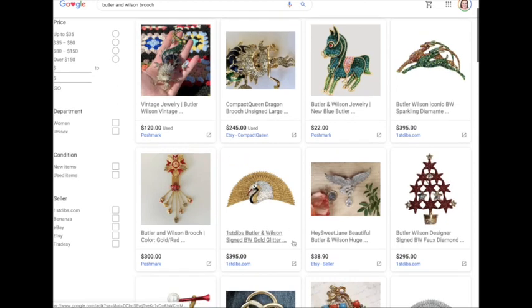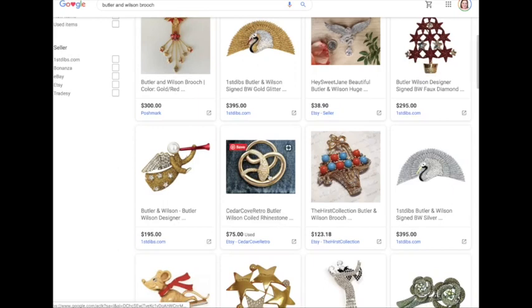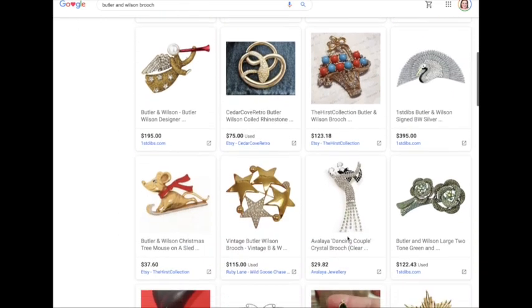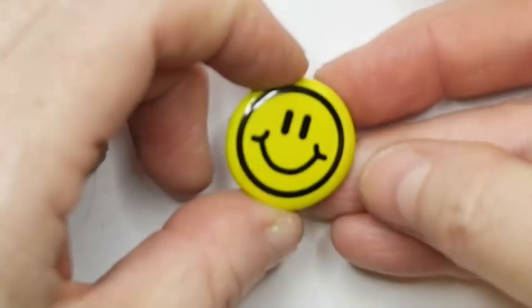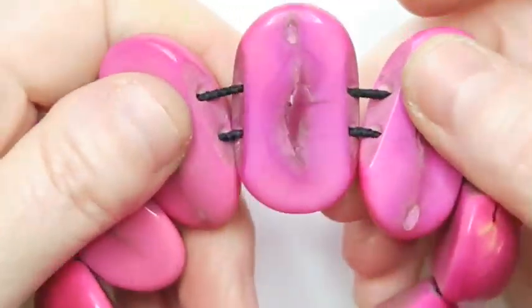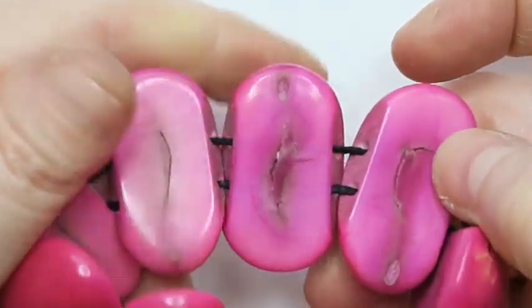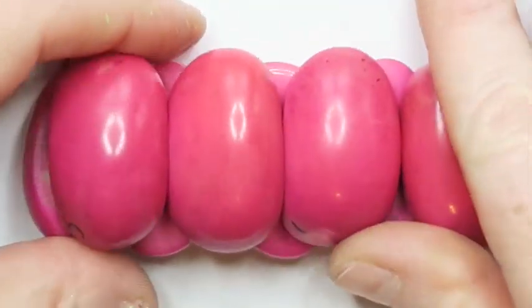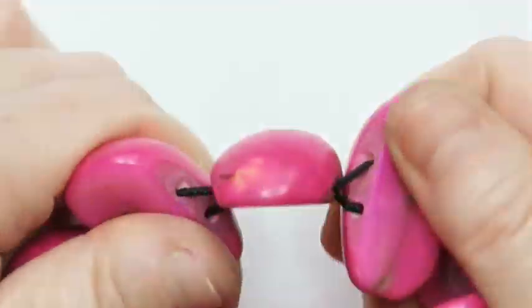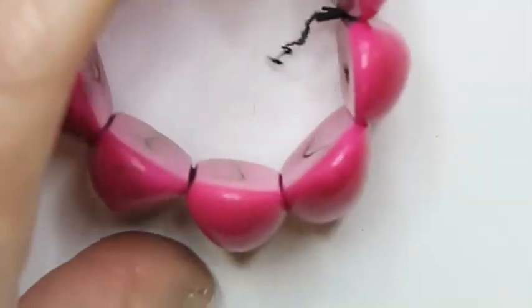A few Butler and Wilson brooches are selling for $75 to hundreds. This sweet little happy face is going on my backpack. Then there are some beads that are some kind of nut or seed that's been dyed pink — I can't remember what they're called, but one of you will remind me. That goes to a lot.